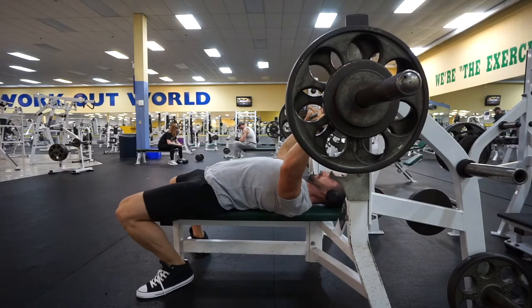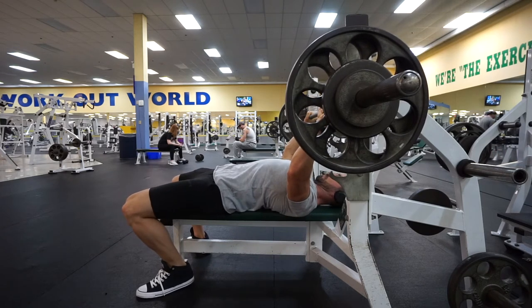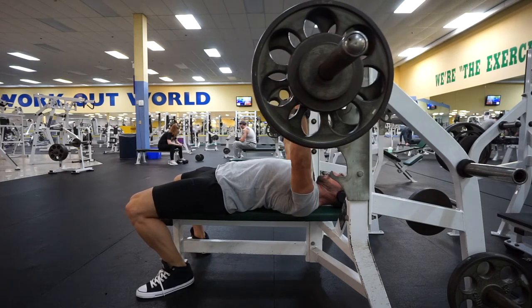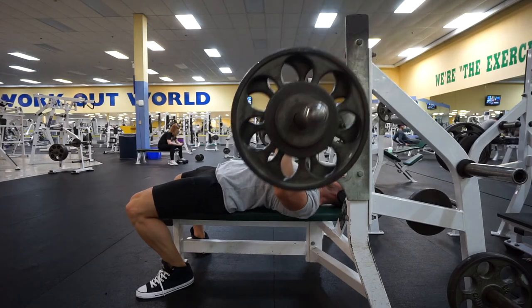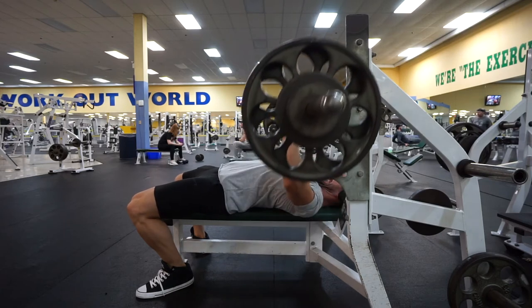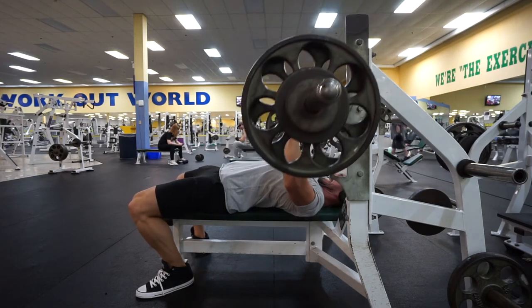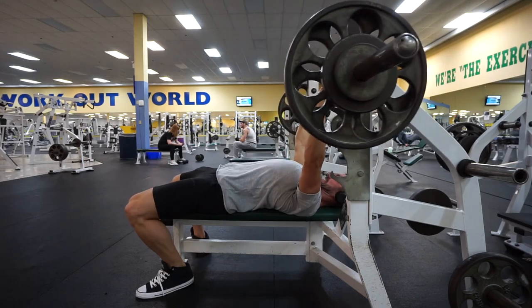Another angle here: feet are in position, locked into place, driving my back into the bench. Taking a deep breath, un-rack, coming down nice and slow, driving up. Another deep breath, coming down nice and slow while keeping my core tight and engaged the whole time, so I'm not rolling around on the bench.